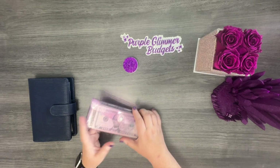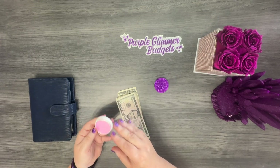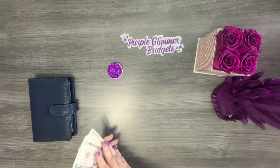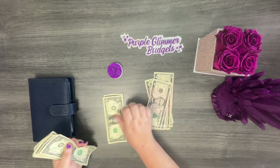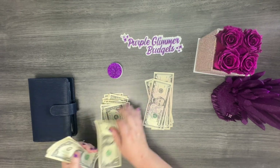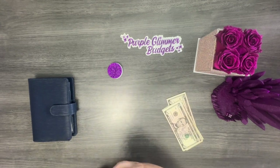I believe I have my normal $60 in cash here, so let's go ahead and get it counted. I'm going to use some fingertip moistener because I'm finding it definitely makes a difference. So counting: 5, 10, 15, 20, 25, 30, 31, 32, 33, 34, 35, 36, 37, 38, 39, 40, 41, 42, 43, 44, 45, 46, 47, 48, 49, 50, 51, 52, 53, 54, 55, 56, 57, 58, 59, 60. Perfect — so we have all 60 here.